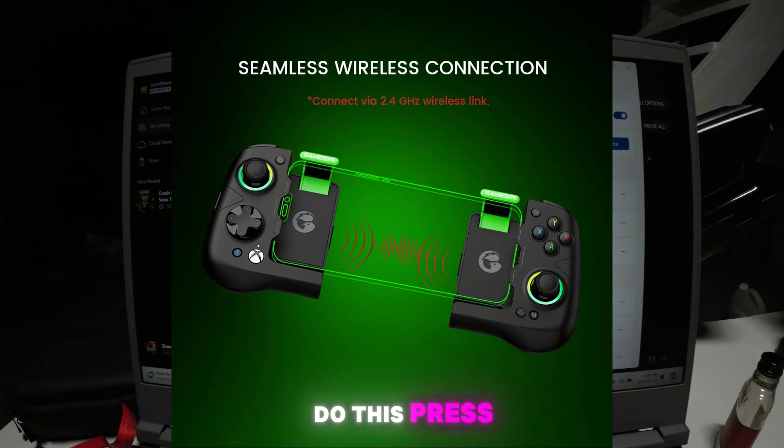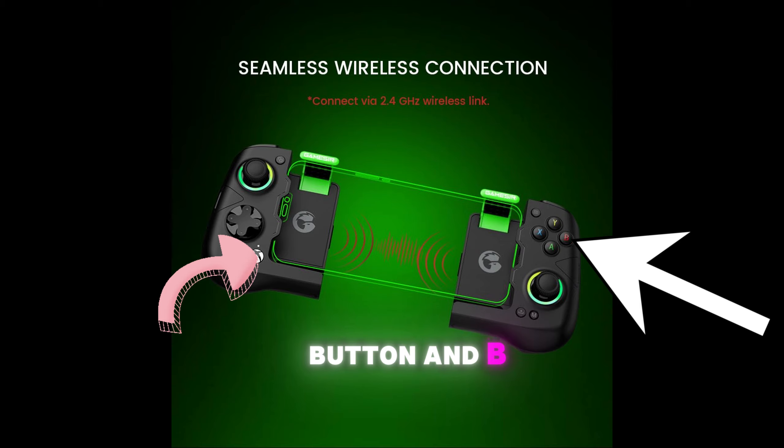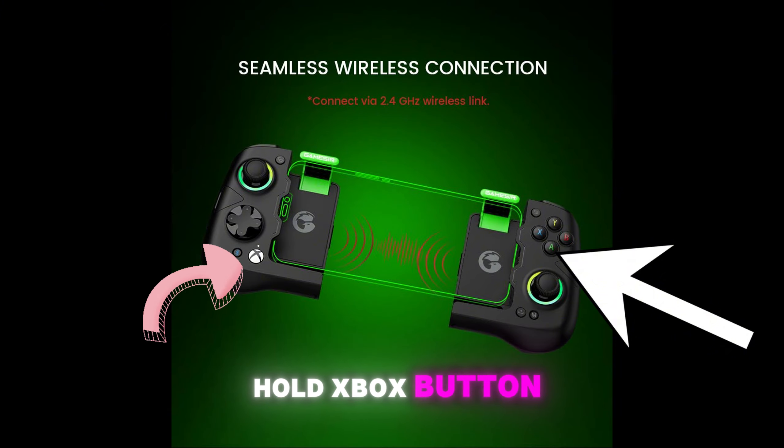If your controller light is white, press and hold the Xbox button and B to switch to Xbox mode. If you want to use it again on your phone, you can switch it back to Android mode by pressing and holding the Xbox button and A.